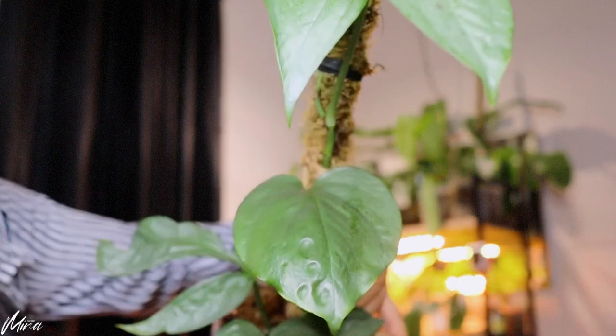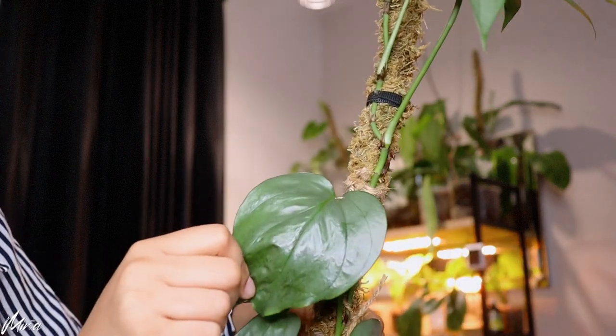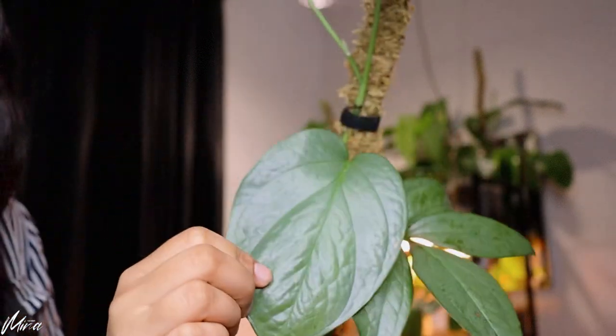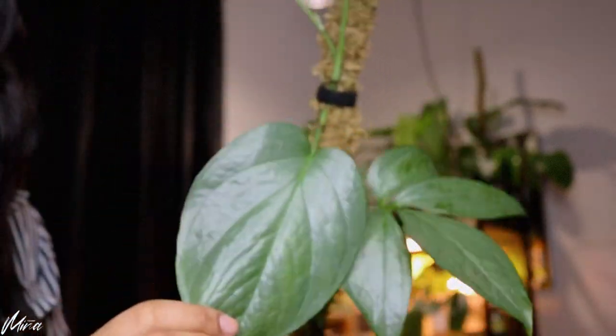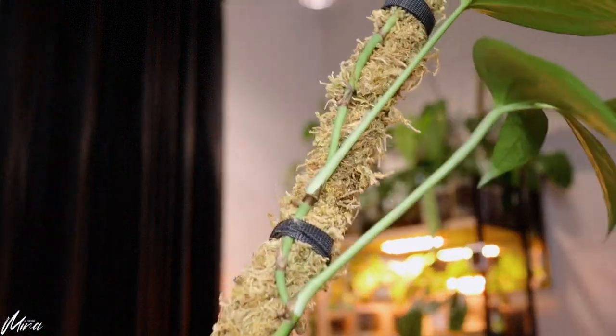I thought the Philodendron Esmeraldans was the star of the show, and it is, but this Amydrium Silver — I just want y'all to see how much it has grown. Those are the original leaves, then it put out this one, then it's doing what looks like putting out fingers, then bigger leaves, then more fingers. It's growing in an interesting pattern. I need to let it grow to its fullest potential.